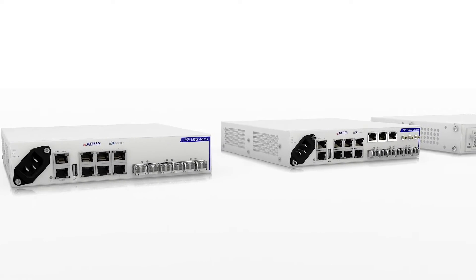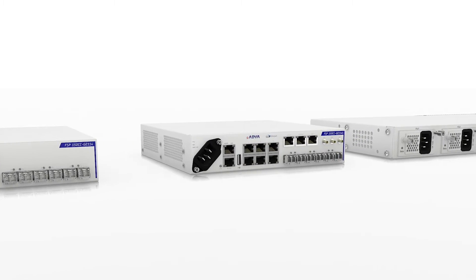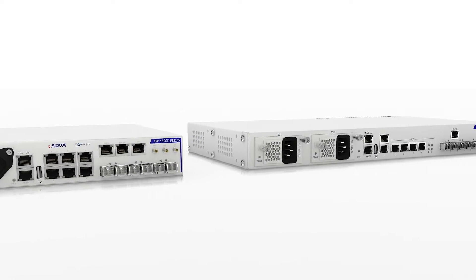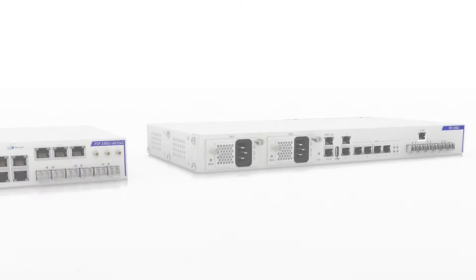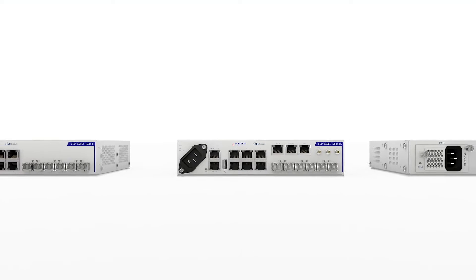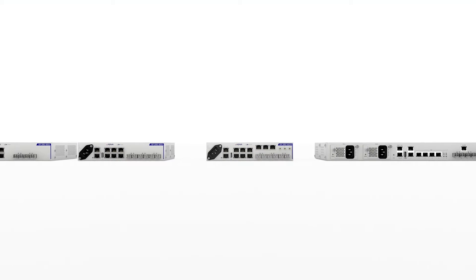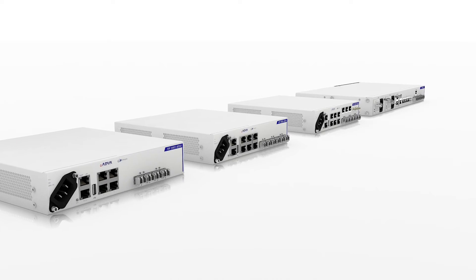With low-touch provisioning as standard, our FSP150CC GE110 series is your key to scaling your carrier Ethernet network. It's your key to scaling new success. Our FSP150CC GE110 series — the future of Ethernet access — has arrived.